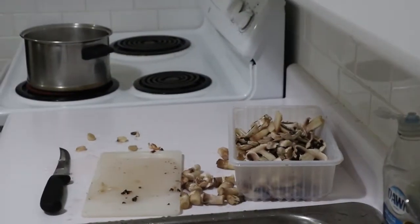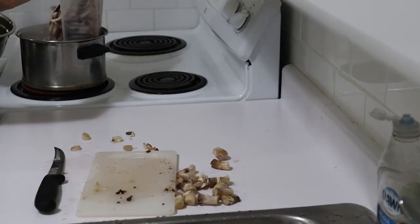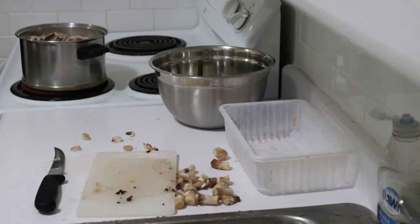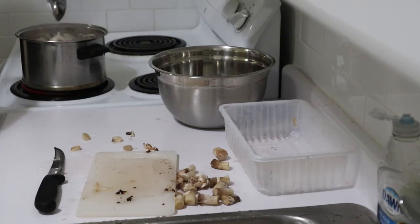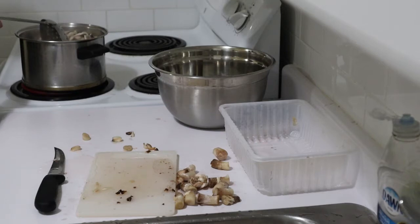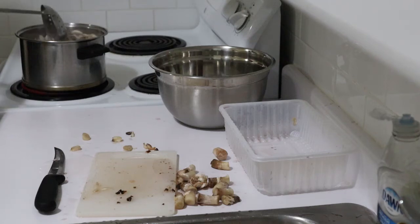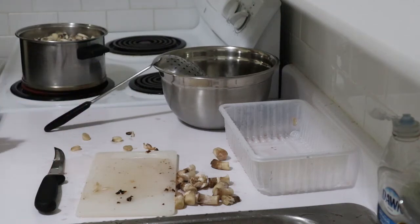My water is boiled and the first batch is going to go in for blanching now. Mushrooms are one of those things that can cook quite a while, but I'm not necessarily going to do that — I just want to blanch them. I'll give that a few minutes and meanwhile I'll go back to trimming some more.